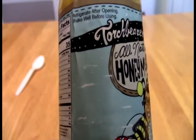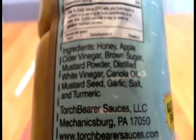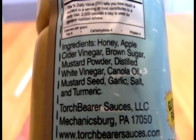Bees love mustard too — I'm inclined to doubt that. Let's shake it a little bit so we can get to that part. What we have in here is honey, apple cider vinegar, brown sugar, mustard powder, distilled white vinegar, canola oil, mustard seed, garlic, salt, and turmeric.